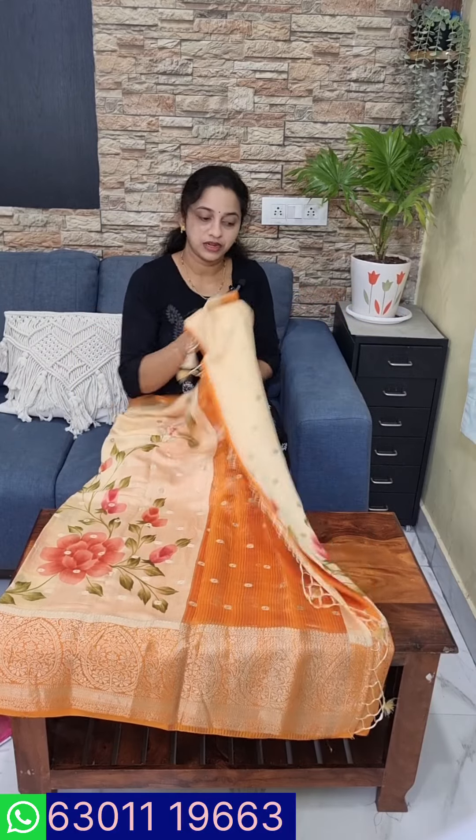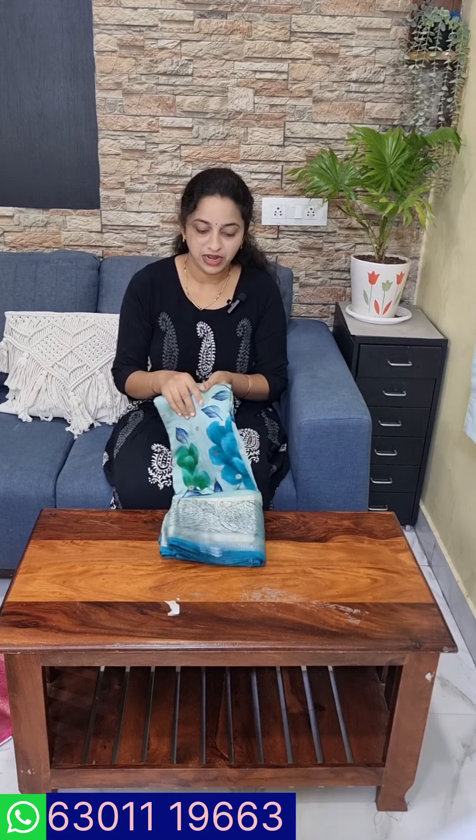This is a blouse. It is not transparent — it is light and smooth. It is priced at 2500. Let's take a look.